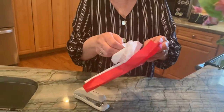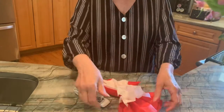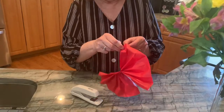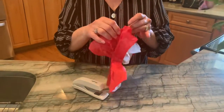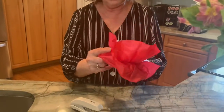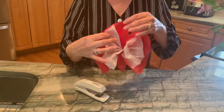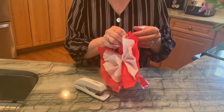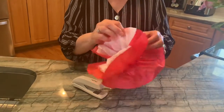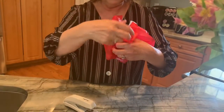That's another great fine motor activity for our students. We're just going to pull it open — not too hard. You want to be kind of gentle because you don't want to rip it. Just pulling this open, and you can listen to the noise. And there you go — you have a beautiful flower.